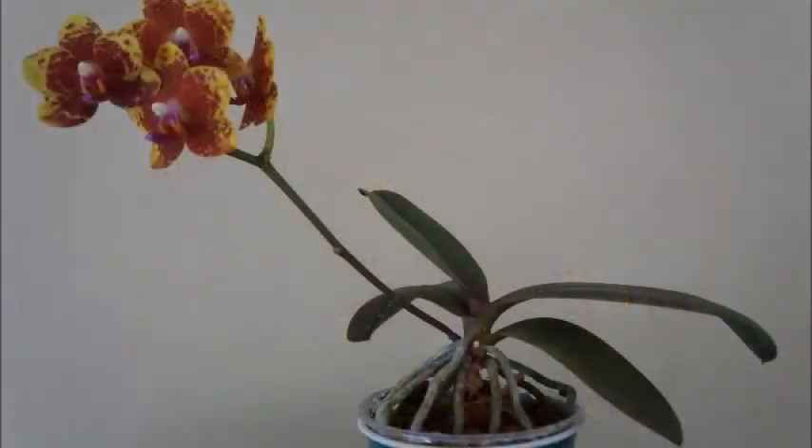This is all I have for you today. If you like this video, please give it a thumbs up. And if you'd like to get more orchid-related videos from my channel, please subscribe and turn on the notification. I want to wish you happy growing and I will talk to you in my next video. Ciao!